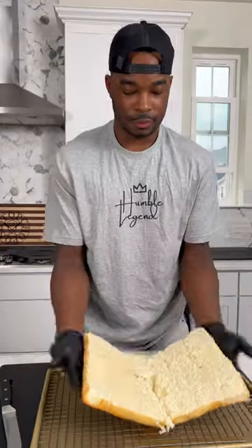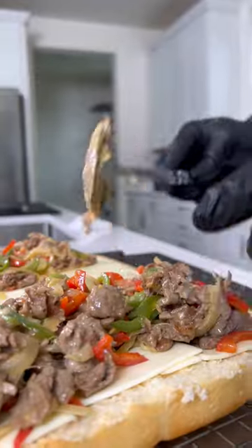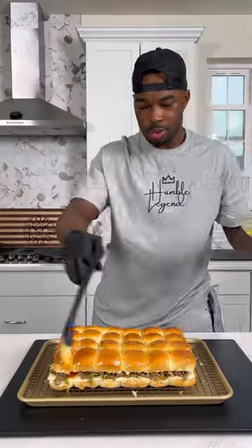While it was cooling, I sliced up some King's Hawaiian dinner rolls, lined the bottom with some white American cheese, put that steak mixture down, and then topped it with some more pepper jack — and yeah, there was just a tiny bit of cheddar in there too.